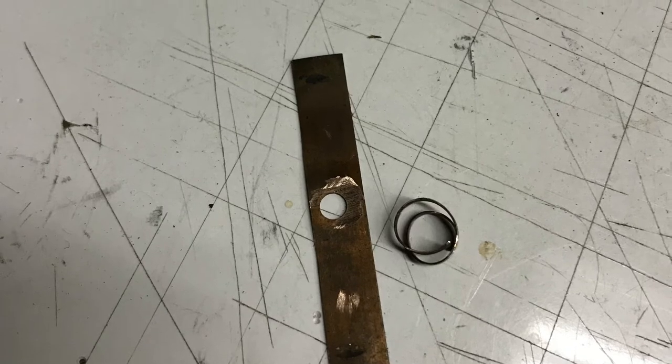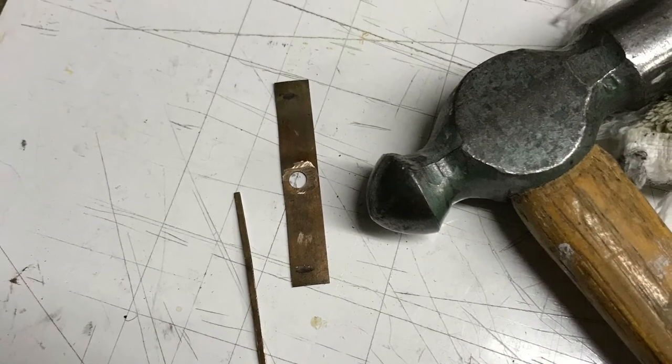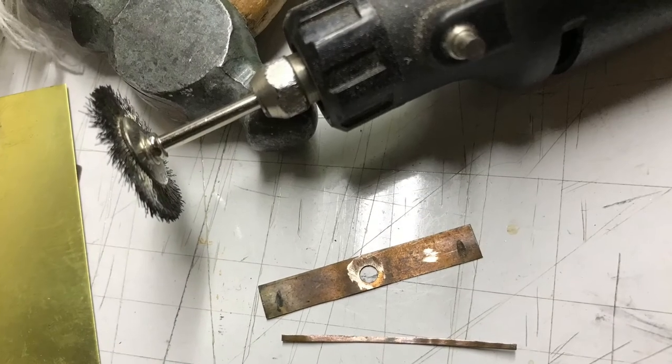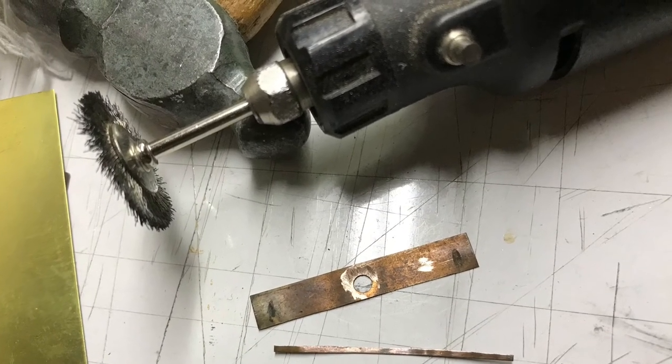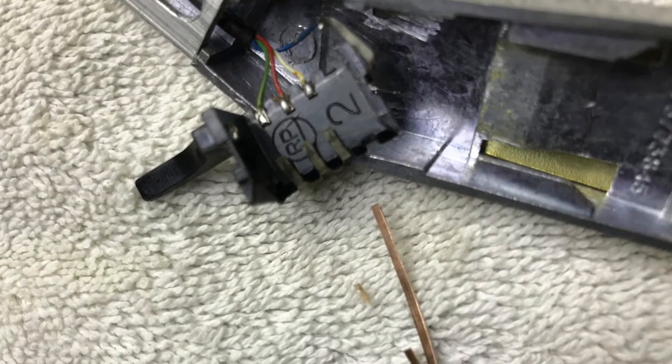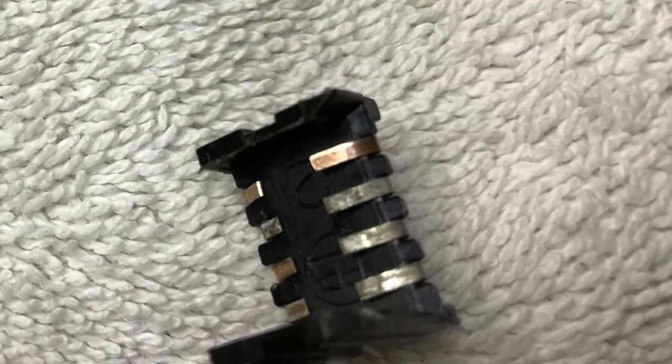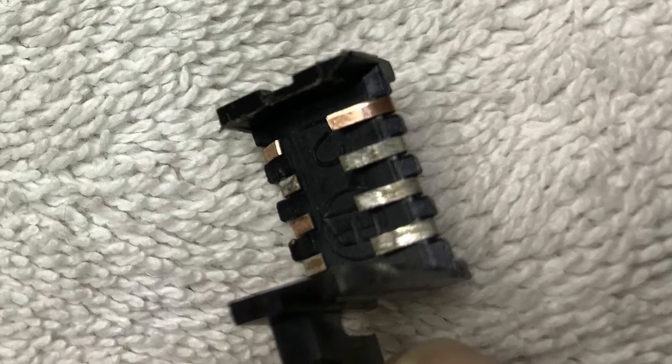I took that contact, scored it, cut it with a pair of scissors, pounded it flat with a little ball-peen hammer, polished it up with the wire wheel on the Dremel tool, then went about bending it into shape. Here's the final bent piece.